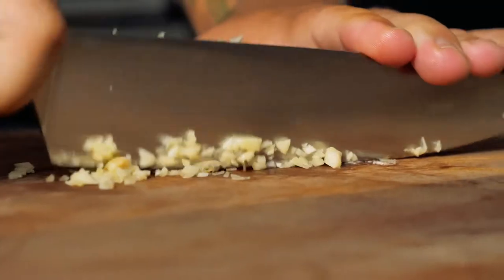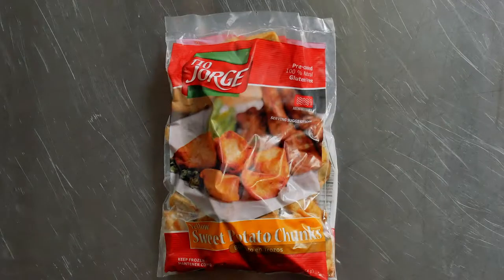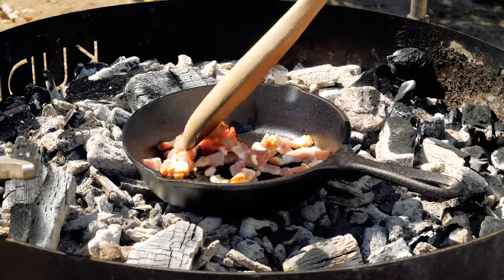Baby bell pepper, garlic, onion, Tio Jorge Bonillado sweet potato chunks. I got my mise en place together for this Bonillado hash I'm making.